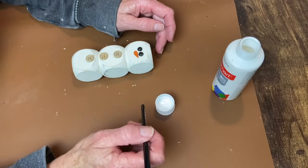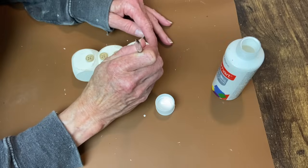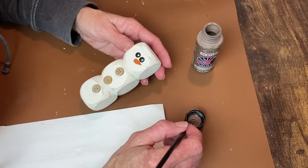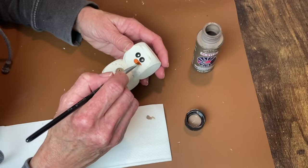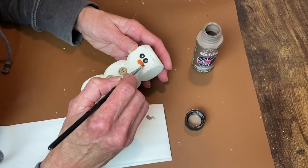Now I want to add a little bit of sparkle to his eyes. I'm just taking the bottom end of a paintbrush, dipping it in my white acrylic paint, and then putting a little dot on each eye. Now I'm adding some woodsy smoke, just kind of a dry brush around the edges and also across the center section of his nose to give it a more rustic look.